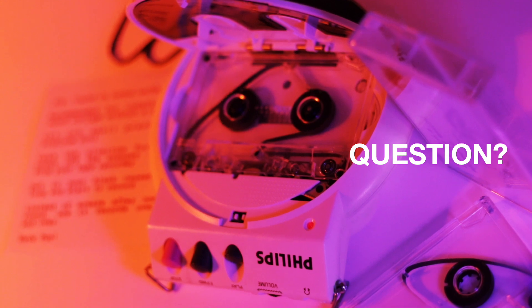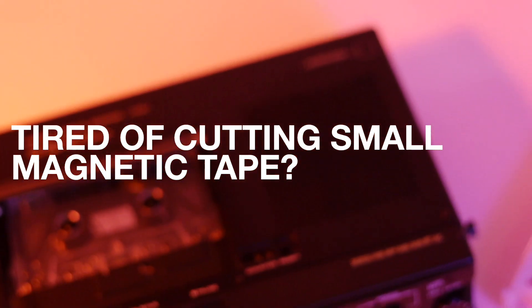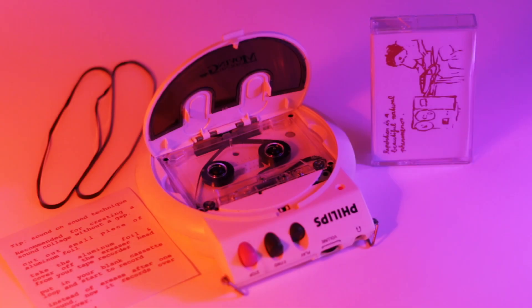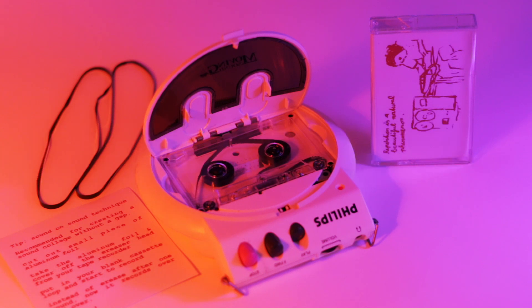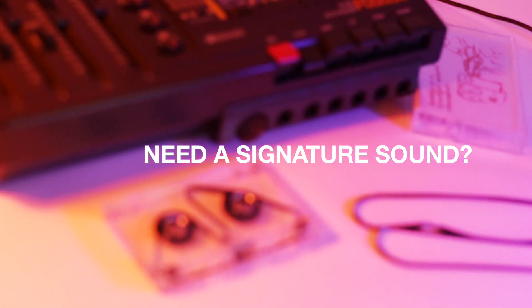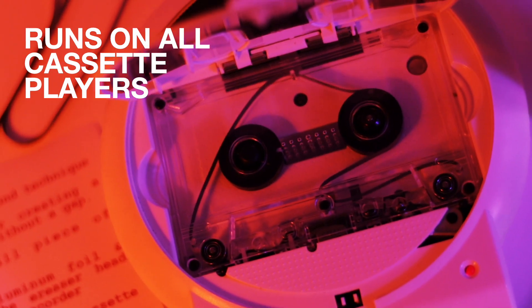Do you want to make tape loop music but are tired of cutting small magnetic tape? Are you getting sick of fake tape loop software? You followed instructions you found on the internet but failed every time. You create beautiful electronic music, but it might sound like all the other music. You're looking for a loop that runs on a cassette player.